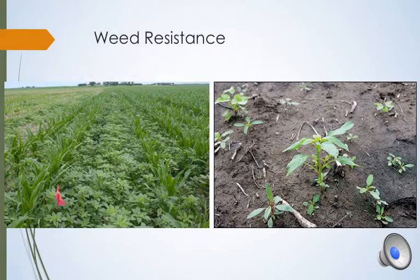Weed resistance has been a huge topic lately in agriculture, and everyone talks about making sure we are using the right herbicides. This is a very important topic, but another topic that sometimes goes unnoticed is coverage. Having the proper coverage with the right herbicide is a very important part of weed control, and proper coverage can come with using the right nozzle for the job.